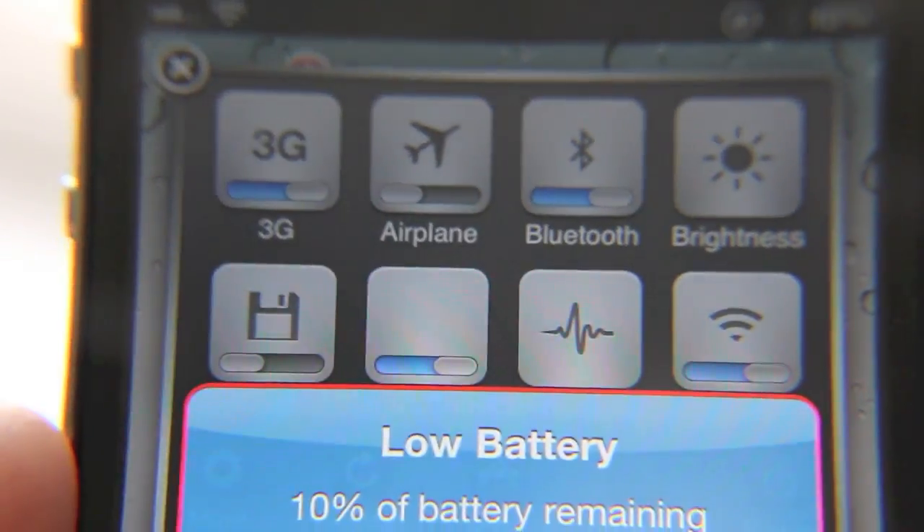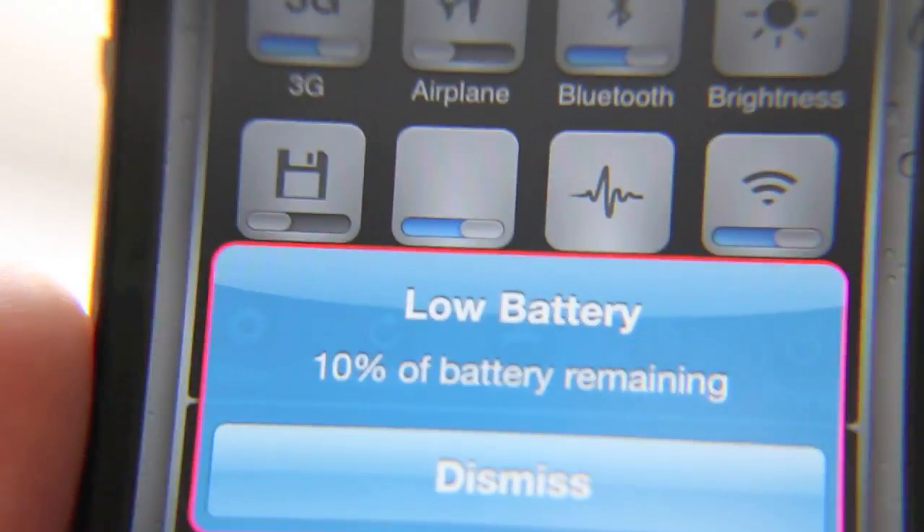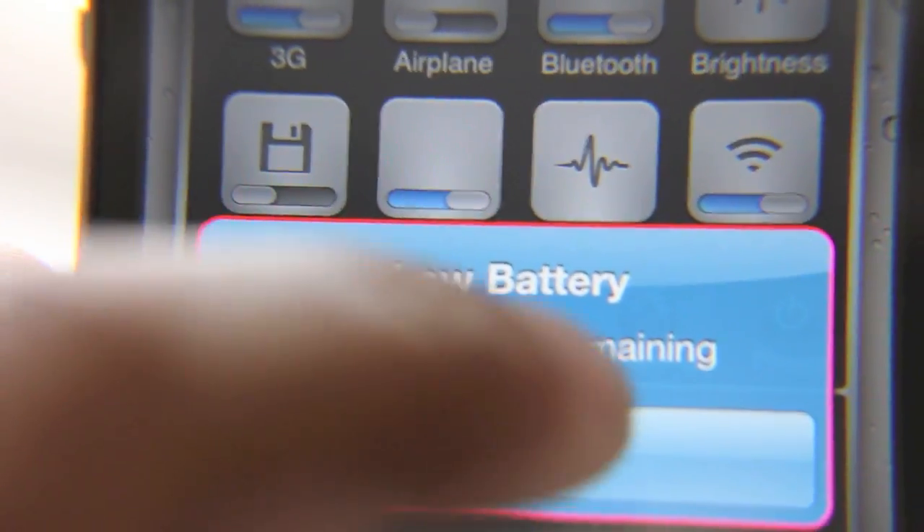This is SB Settings — low battery notification. Of course, this battery notification is Alert Artists, and I do have a video on that. So just search for Alert Artists if you're wondering how I made this customized like that.